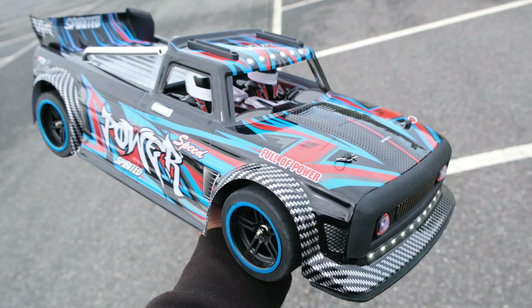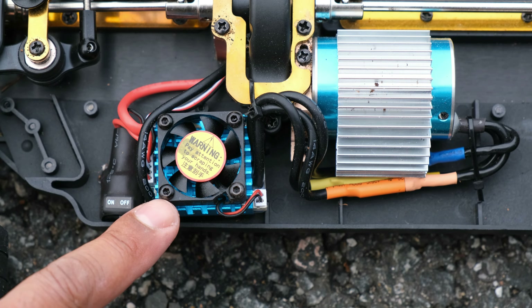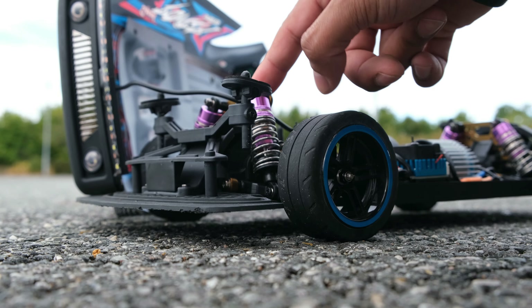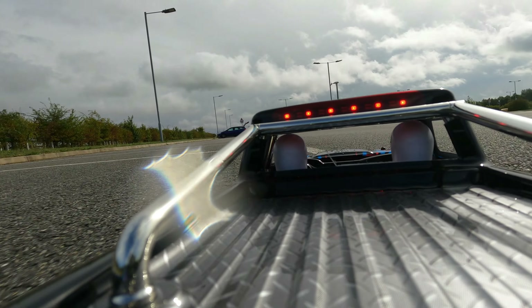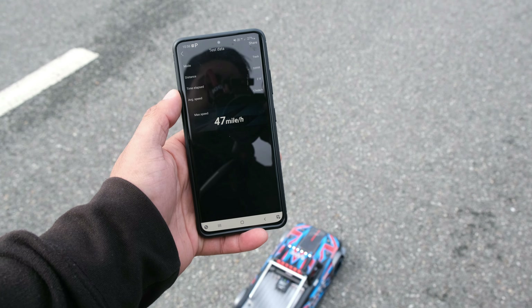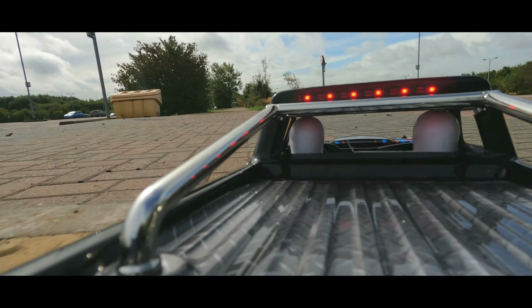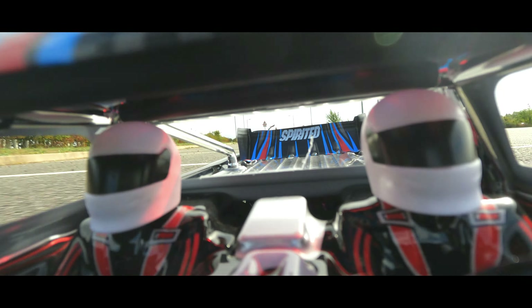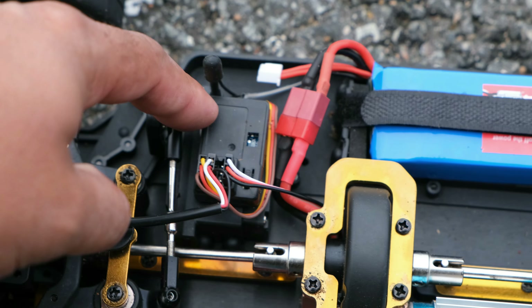Let's talk about the included electronics on the 104072, because they're certainly not great. You get a 45A ESC, a 3650 brushless motor, and a 3-wire servo — not the best or the strongest electronic setup for this size of car, and certainly a little weak. I would have liked to have seen a 60A ESC and maybe a slightly larger motor. Speeds of 34mph on 2S and 47mph on 3S were achieved, which isn't too bad, but there's definitely room to upgrade. Considering this car costs over £200 or $220, I really expected more. WL Toys could have spent more time working on the electronics instead of recycling parts from the previous buggies.